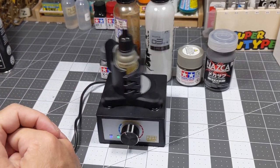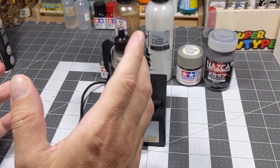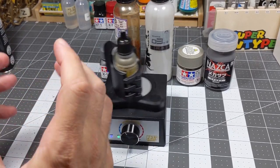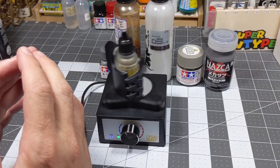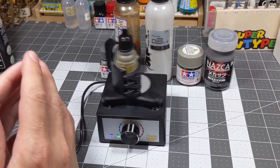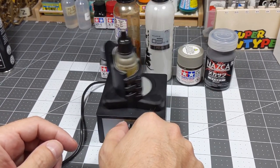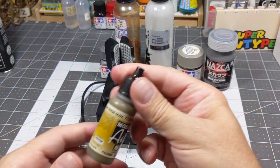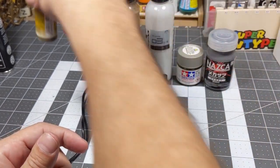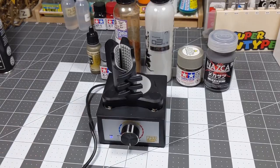I bought this mixer at Yodobashi — that place is great. If you're looking for tools in Japan, I highly recommend going there. Another place I recommend is Volks in Akihabara — most of my purchases were from there. It looks like it's mixing pretty good. Anyway guys, that's it for tonight. Thank you very much for watching and have a good night. Bye!